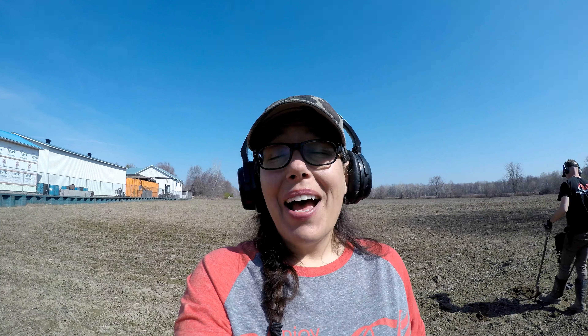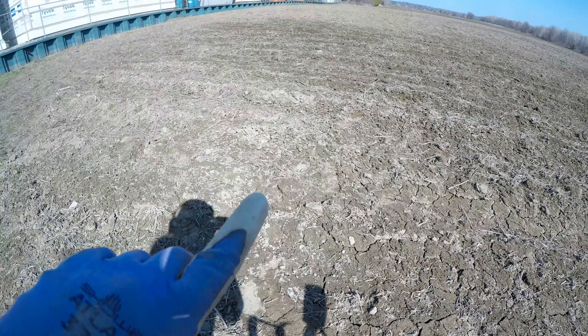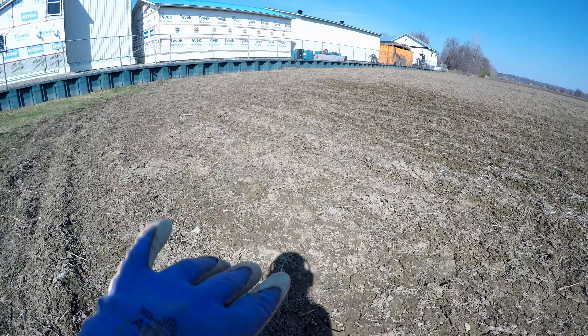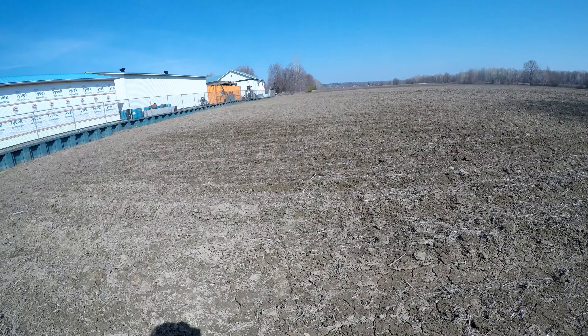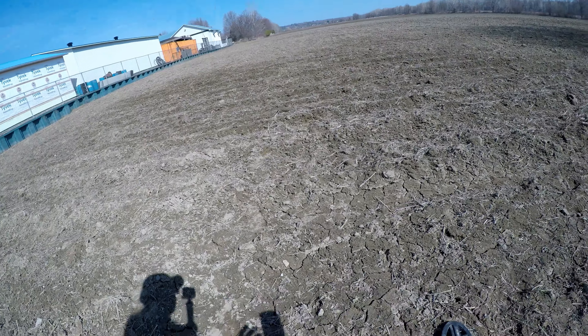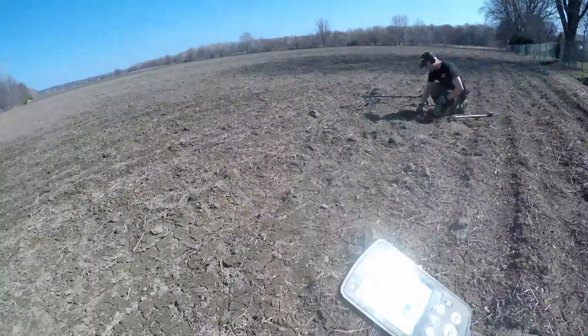This is such a beautiful day — the warmest day we've had all spring, it's going to be like summer weather today, so I'm super excited. I'm actually using the 10x5 coil. You can see pottery pieces, bone, little bits of stuff — it's extremely high trash in here. Last time I used the 15-inch, so this time I'm using the 10x5. Eric's using the Vanquish with the 12.